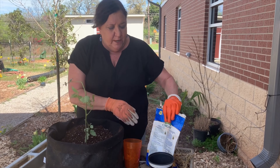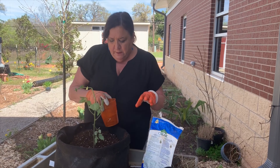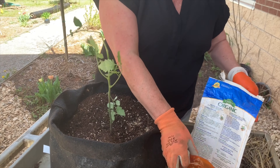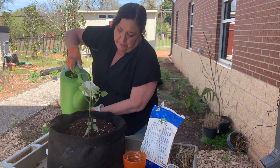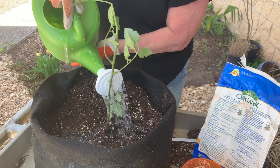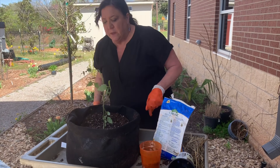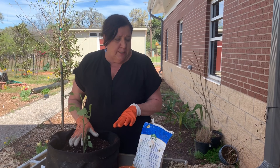The next thing we want to do is fertilize. You can use any fertilizer you want. I've got a nice organic fertilizer here that I bought, and I'm going to put the recommended tablespoon amount for the tomato on there. Then I'm going to immediately water it in once it's planted and make sure it's totally saturated.